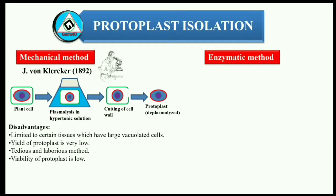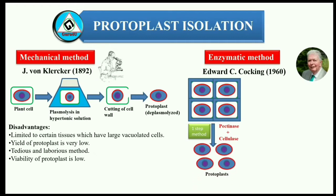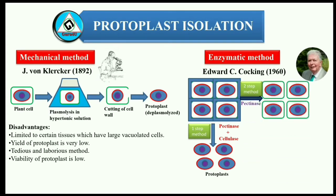The second method is the enzymatic isolation method, which was first started by Edward C. Cocking in the year 1960. In this method, two enzymes are used. One enzyme, pectinase, is used to degrade the middle lamella which separates cells from a tissue. Then another enzyme, cellulase, degrades the cell wall and protoplasts are released. It can be performed in two ways: 1. One-step or simultaneous method — the tissue sample is exposed to both enzymes at the same time. 2. Two-step or sequential method — first the tissue is treated with pectinase, followed by cellulase to release protoplasts.